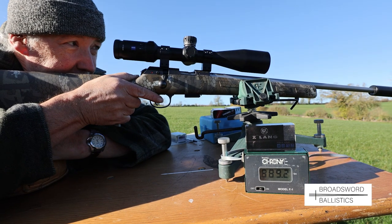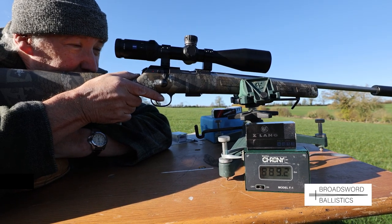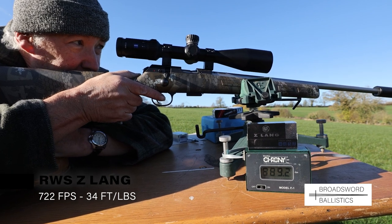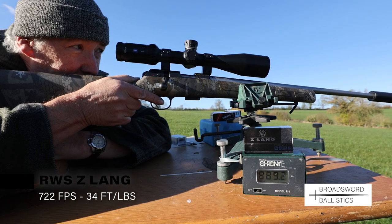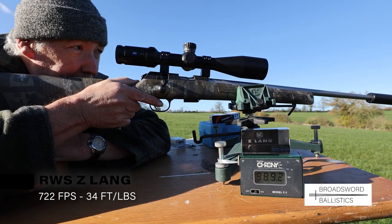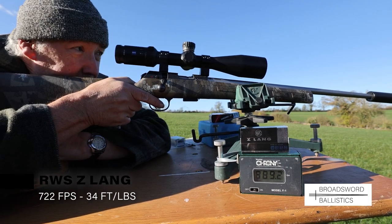Another round I really like is the RWS Z-Lang, which uses a 29-grain round-nose bullet — not a hollow point, but it's incredibly quiet, running at around 700 to 800 feet per second, a bit like an FAC-rated air rifle. We use those for shooting ferals or rats where it's safe to do so.